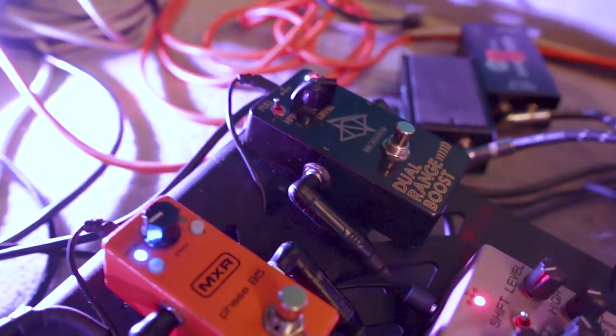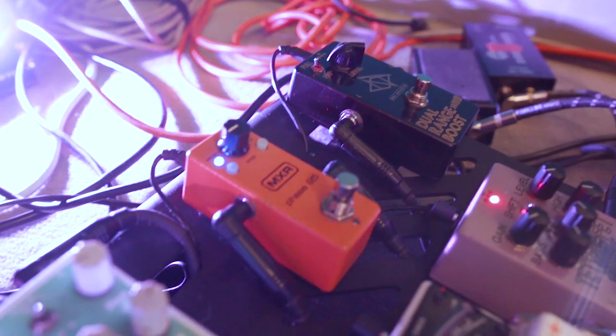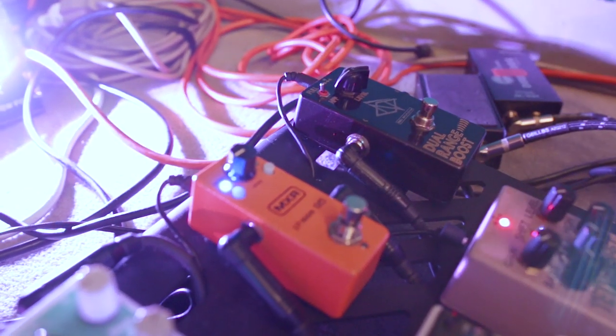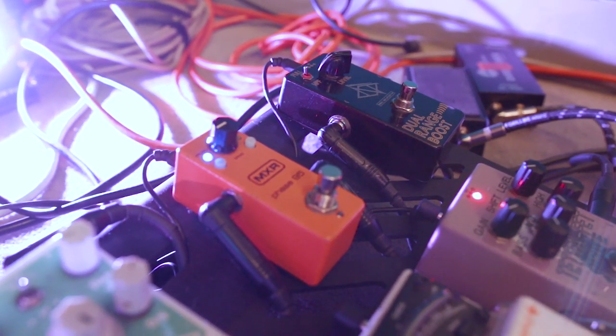This just gives me an extra dirge. I push this stuff. Some people might say just crank that thing further, but for me the way it all interacts just works, so I roll with it like this.